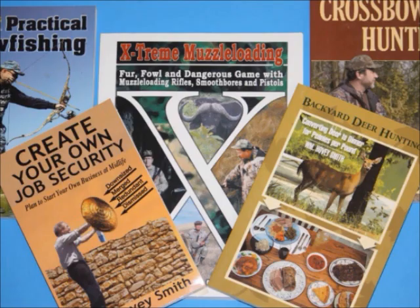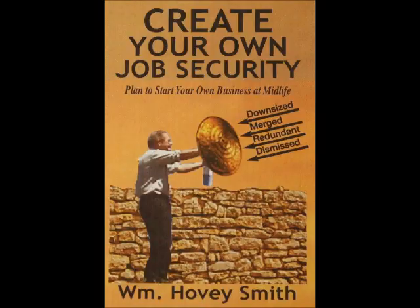I'm an author, and I've done mostly outdoor books, but I do have a significant business book for the times, and that is 'Create Your Own Job Security.' In this book, I advocate that you start your own businesses wherever you are, at any age, at any time, when you need to raise a little money — like perhaps right now — and this book tells you exactly how to select the appropriate business.